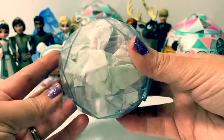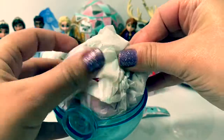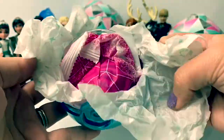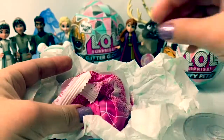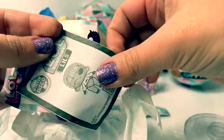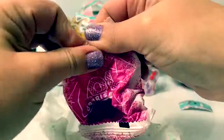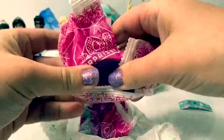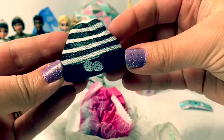This is all sparkly on one side and blue on the other. Here's a base for the ball. Here we have the Collector's Guide, instructions, and stickers. Cool, here's a hat with some dice on it.